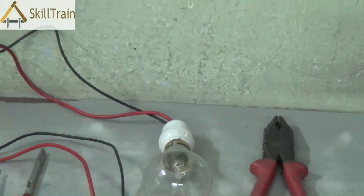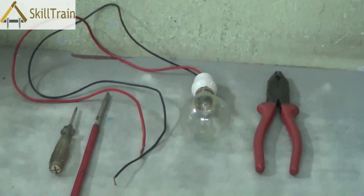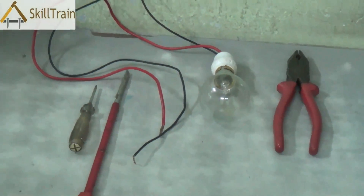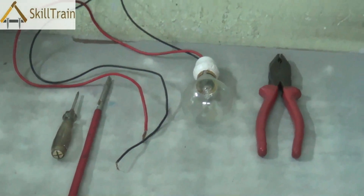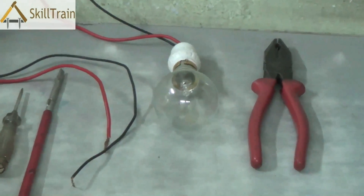Now first of all, whenever you're working on a live board, it's important to ensure that you switch off the mains. This is to ensure that you don't suffer any electrical shocks.